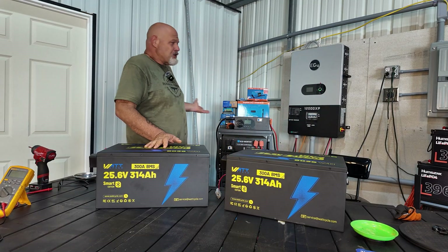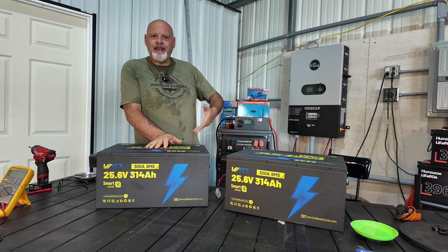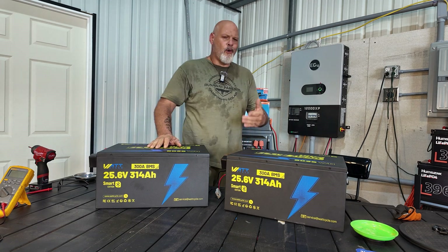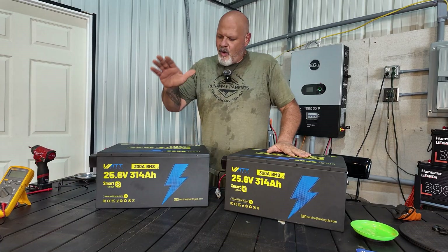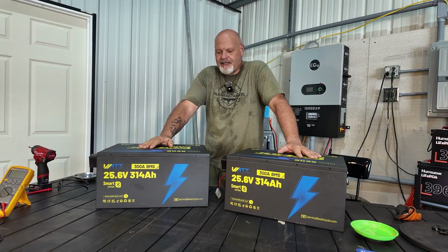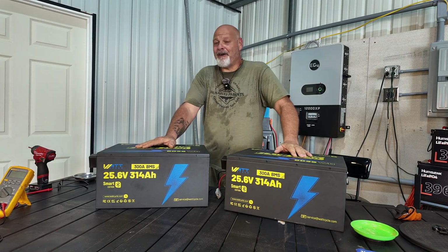I also have a solar setup in my off-grid shop. I'm constantly evolving, constantly working on it, learning more and more. I'm pretty new into it, just kind of infatuated with it. WattCycle reached out to me and wanted me to take a look at their battery, so they sent me one and I purchased one because I have big plans for this battery.